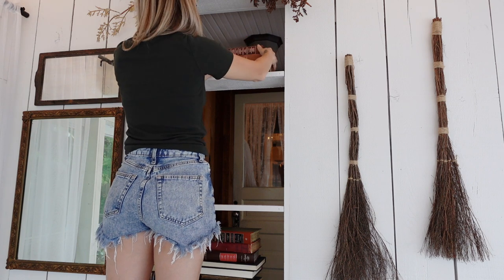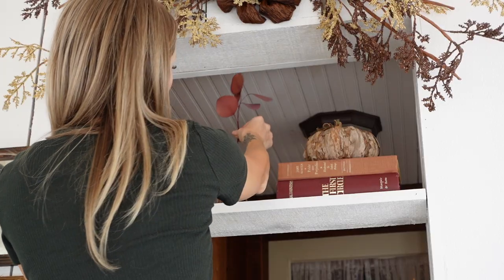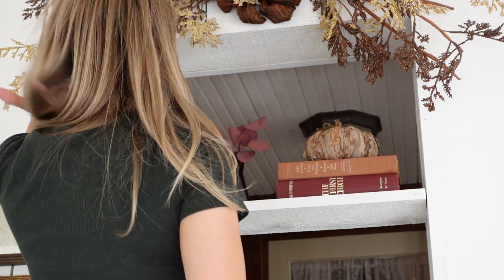I moved my cinnamon brooms up — I really need to get new ones. These are from last year, they just never left and now it's fall again, so we're going to keep them. I'm just going to go ahead and style the shelves here and let you watch that.